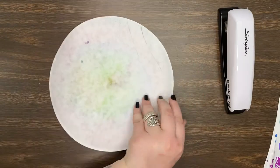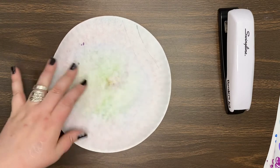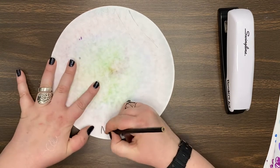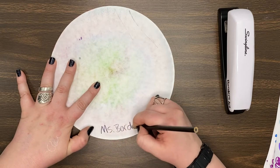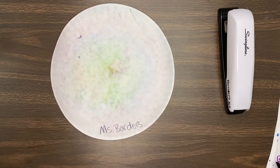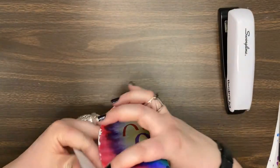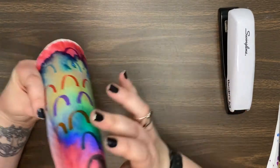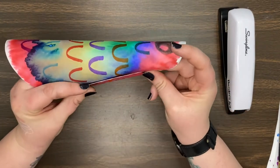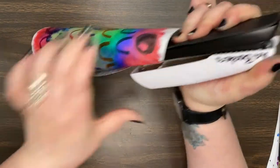Before we attach everything, we have to know whose paper it is. If we write with markers, sometimes we won't be able to see it. So you're going to write your name with pencil on the back, if you have not already, so that we make sure we know whose paper it is. Then I will help you — we're going to fold and roll our plate into a cylinder, and then I'm going to staple it together.